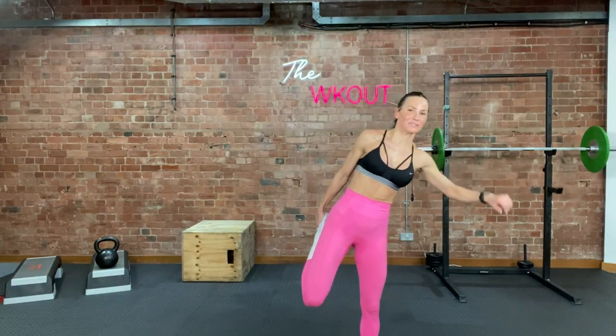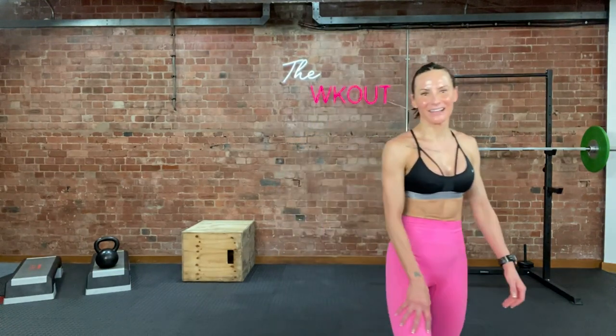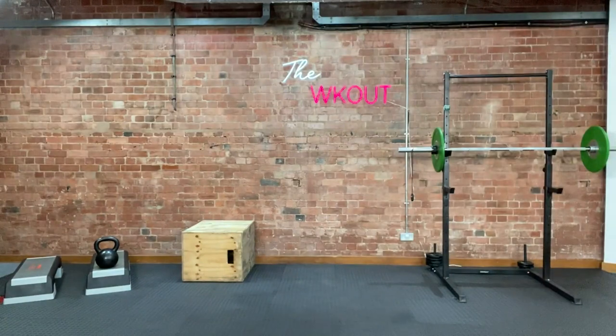Stretch it out — if you're not done I don't know what to tell you. Really make sure you stretch those quads, you need to stretch. Take a minute — quads on fire. I loved it, I had a great time. See you on the next one. Bye!